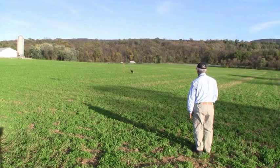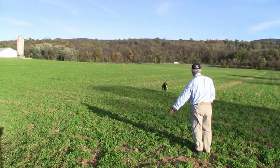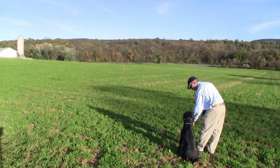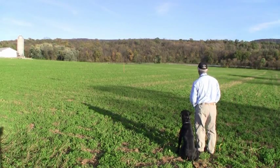Throughout the full T drill we will send to the back pile every time. We will stop on the center line and cast one of the four directional casts — left and right back, left and right over.